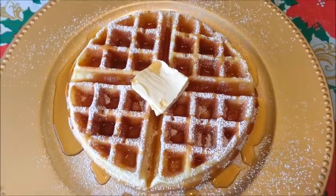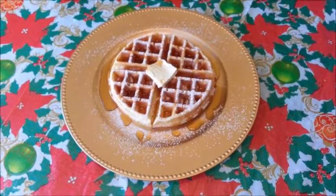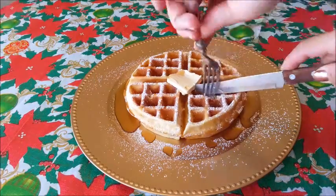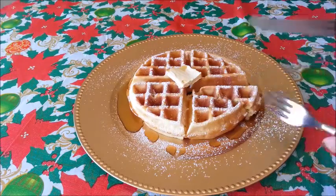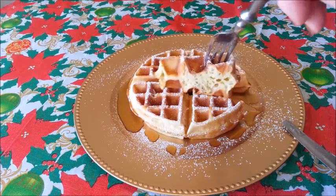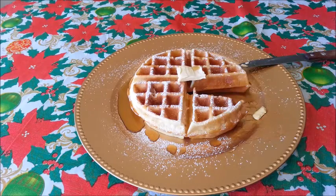Yummo! This is so mouthwatering, I can take it no more — it's time to take a bite! It has the crispy edges on the outside, yet it's fluffy, soft, and tender on the inside! You can make your own homemade waffles and treat your whole family to a special Christmas morning breakfast!